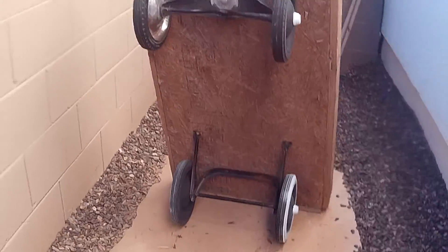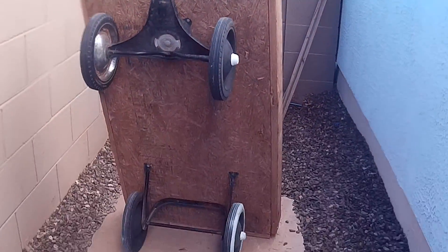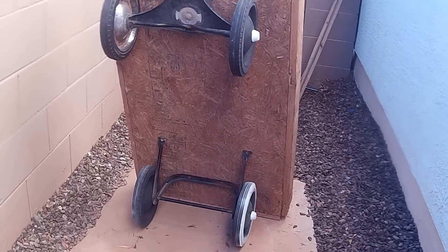Alright guys, so right here, as you can see, we got this piece of plywood and two wagon axles on it.